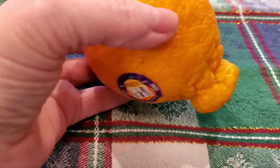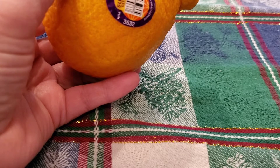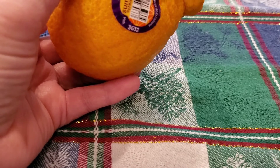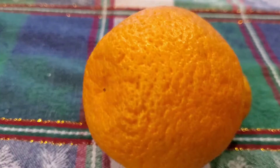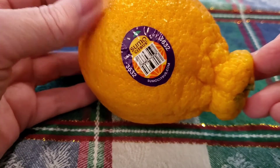Good morning. Today is January 5th, maybe — I probably should have looked. Anyway, my name is Kendra, and I'm going to show you some Sumo Citrus.